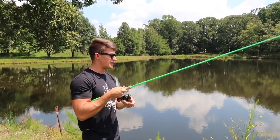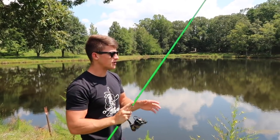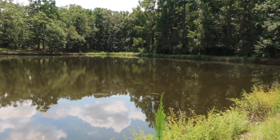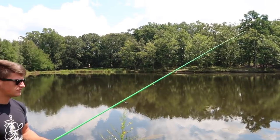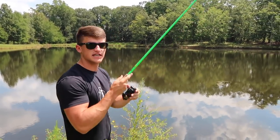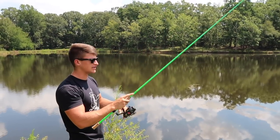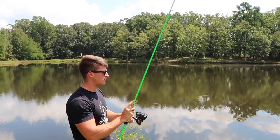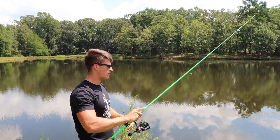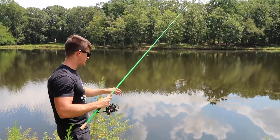Just depending on the day, conditions are going to be a lot different — whether those fish are going to be active or not changes how I work this bait. Today I'm just feeling out how these fish are since I just got out here. What I'm doing is a triple hop: pop pop pop pop, let that thing drop, pop pop pop pop, let it drop again. If they're around that cover and ready to eat, they're going to come out and eat this thing.